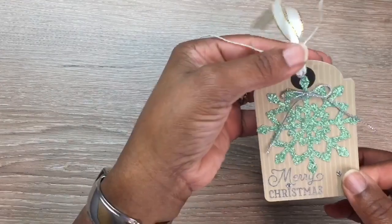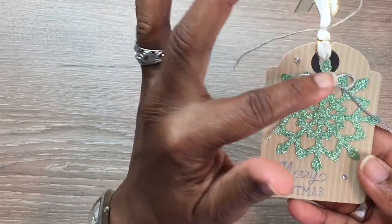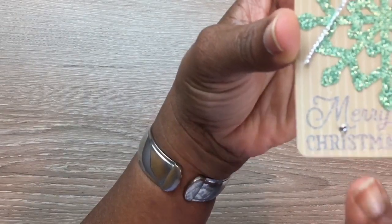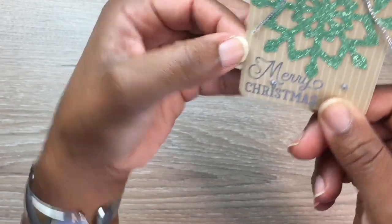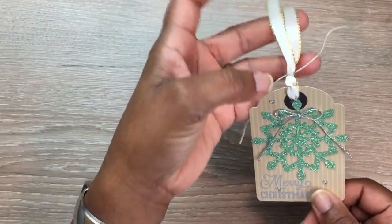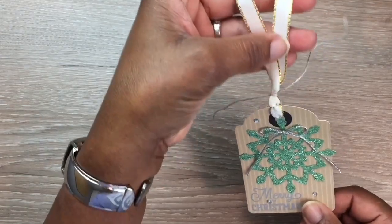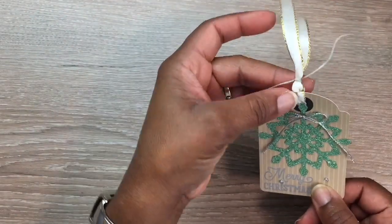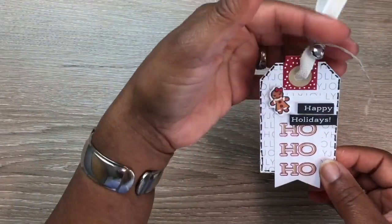Next, I did the crumb cake with the stripe again. I added that snowflake again without the white piece in the middle, added a metallic twine bow, and embossed 'Merry Christmas' with silver embossing powder using dry embossing. Then I added some rhinestone gems and a little bow. I couldn't find my white ribbon with silver trimming — that would have looked even better — so I just added some twine at the bottom to tie it off.